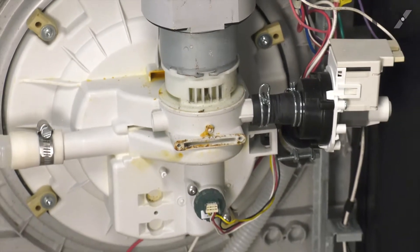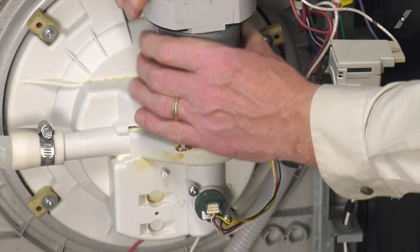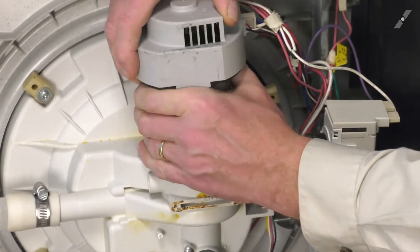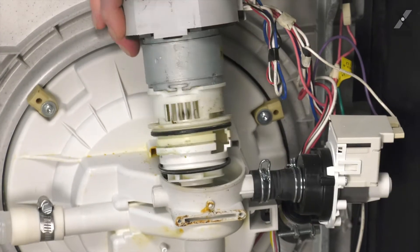Slide the clamp off. We're simply going to lift that motor out of the opening, but you'll need to rock it back and forth a bit and then pop it out.